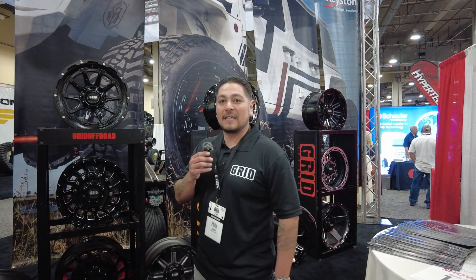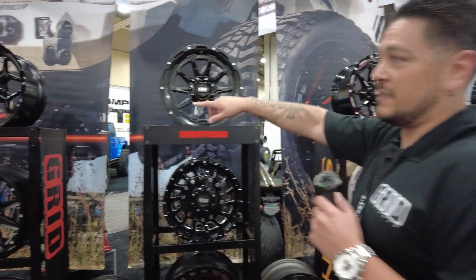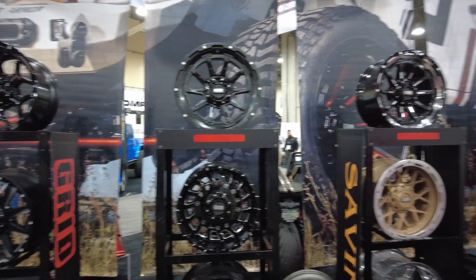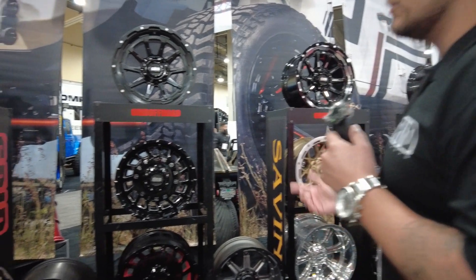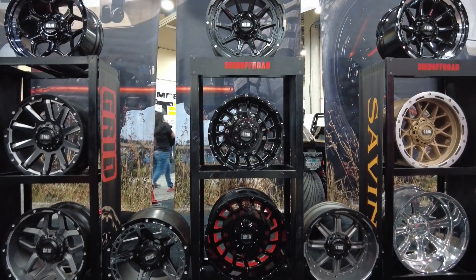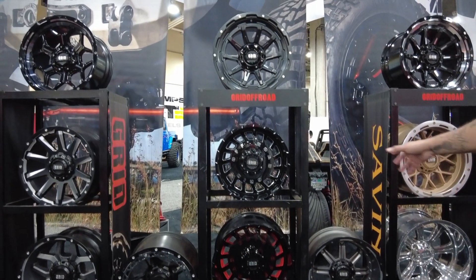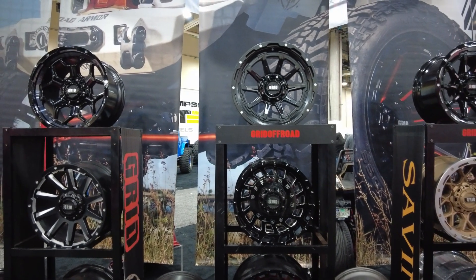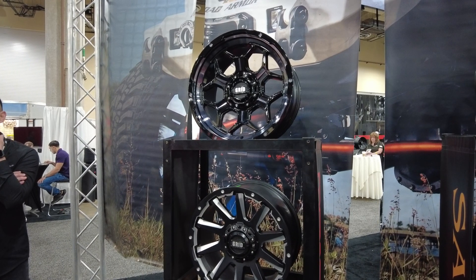We have a lot of off-road wheels here. Sizes range from 17 to 24 inch, with a lot of Jeep, Ford, Chevy, and GM fitments. As you'll see on the top, these are our three newest designs — GD16, GD17, and GD18 — ranging from 17 to 22 inch, in multiple different finishes and multiple different offset ranges. We also offer forged two-piece and one-piece mono block options.